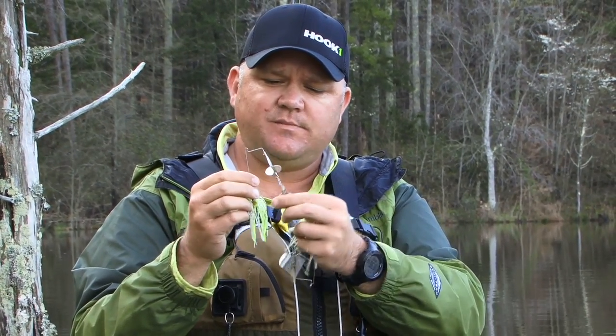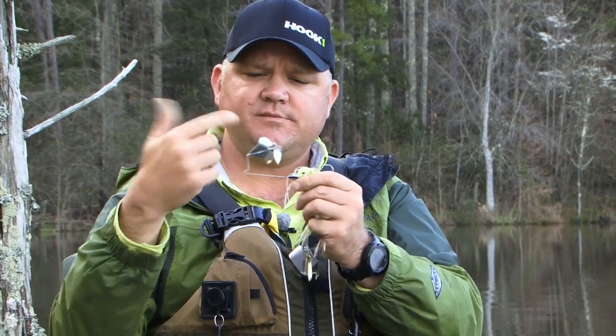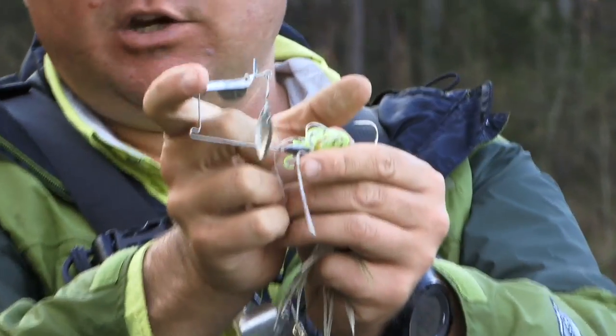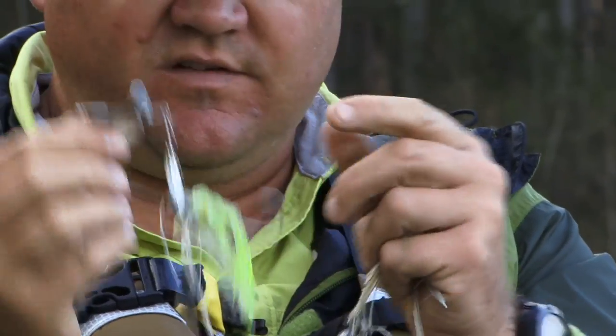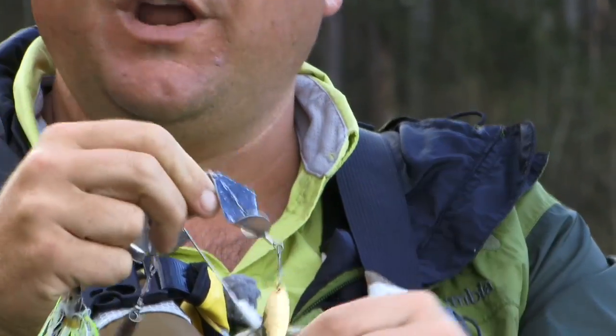The thing that I like is by adding this extra blade behind there, as that buzzbait's running through the water, that extra blade is kind of flopping along behind it in the chop, and it increases the profile of the disturbance on the surface. That way, when the bass swims up and slurps it, you've got a lot better chance of getting a hookup ratio, whether you've got it outfitted with a trailer hook or not.